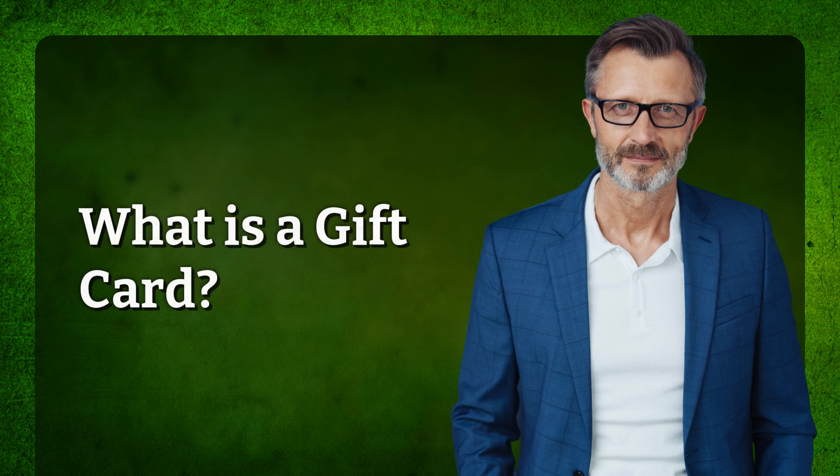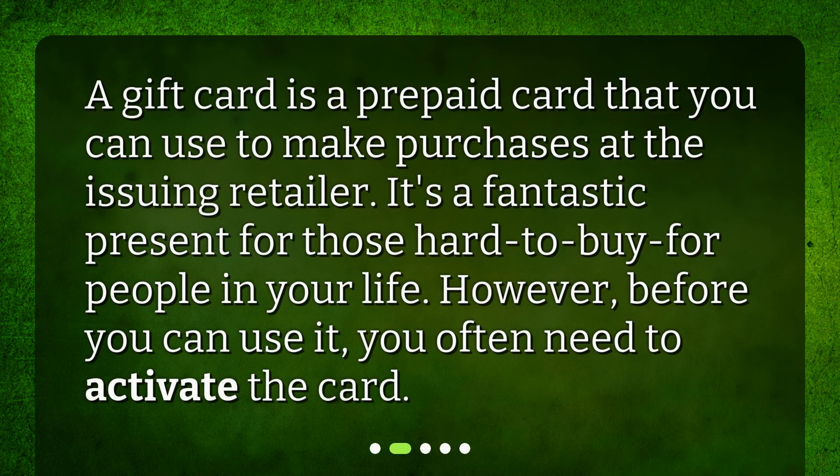What is a gift card? A gift card is a prepaid card that you can use to make purchases at the issuing retailer. It's a fantastic present for those hard-to-buy-for people in your life. However, before you can use it, you often need to activate the card.